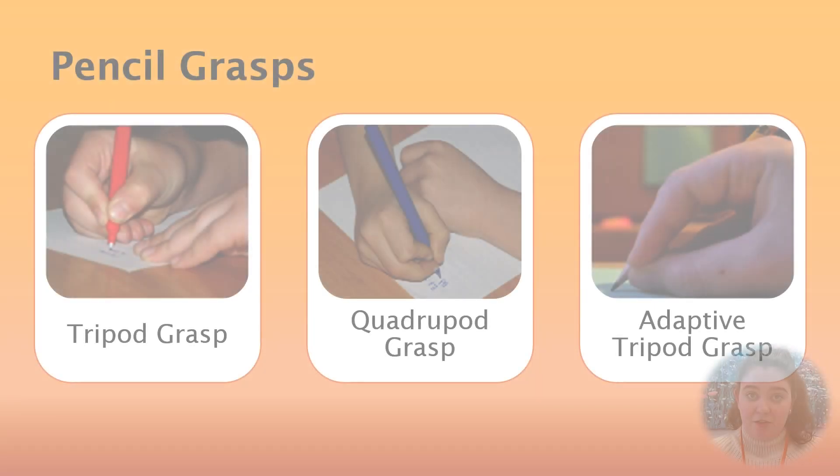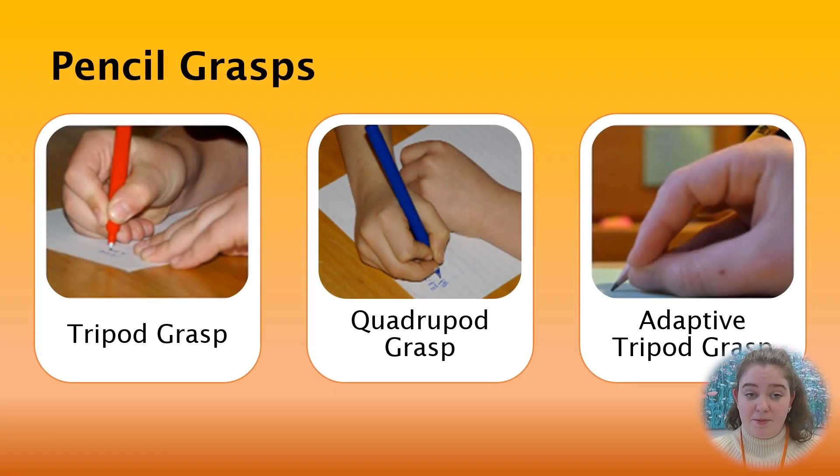On your screen you can see two other types of pencil grasp — other than the tripod grasp — that are functional for many people who write. These include the quadruped grasp and the adaptive tripod grasp. As long as your child feels comfortable writing, doesn't fatigue, and can keep up with their peers, there may be no need to change their grip.